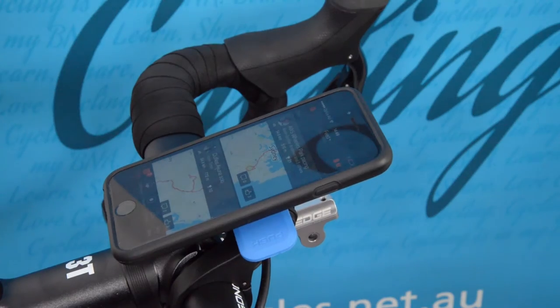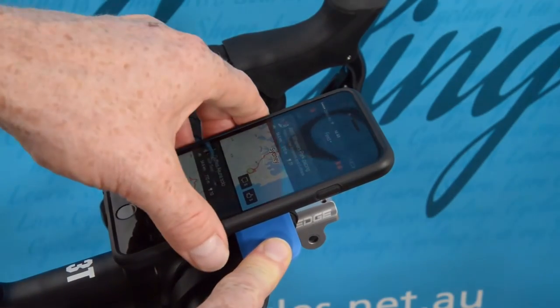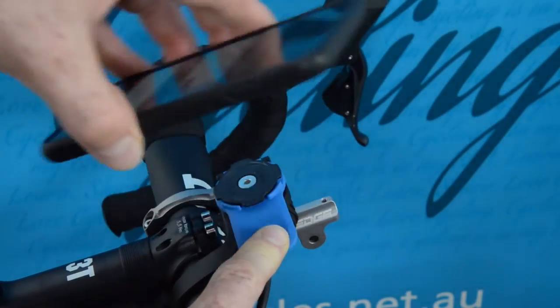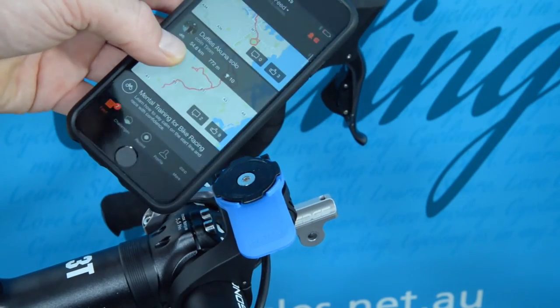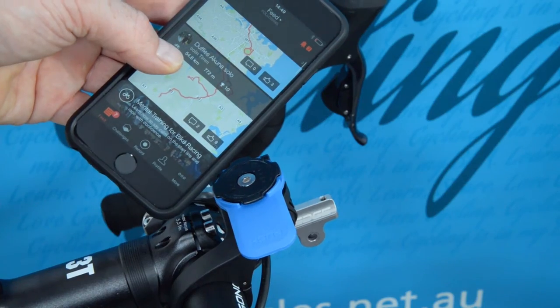I can connect up Strava and turn off the option that makes the screen go to sleep, so it stays permanently on. That does mean it's going to use up a bit more battery power from my smartphone when I keep the display permanently on.